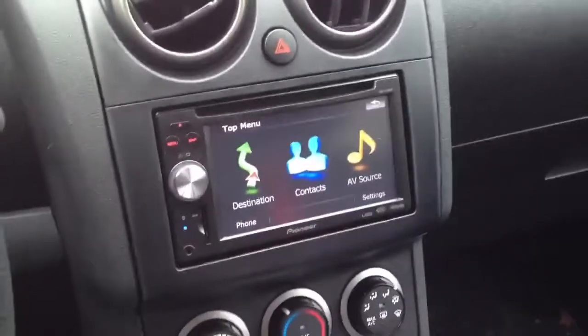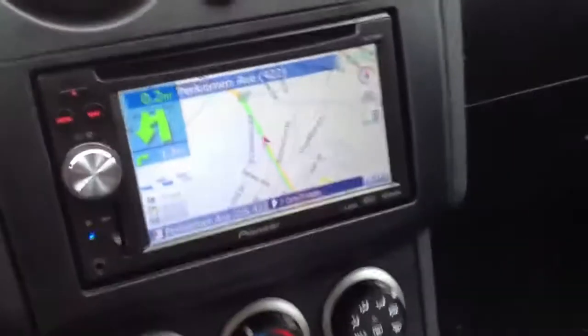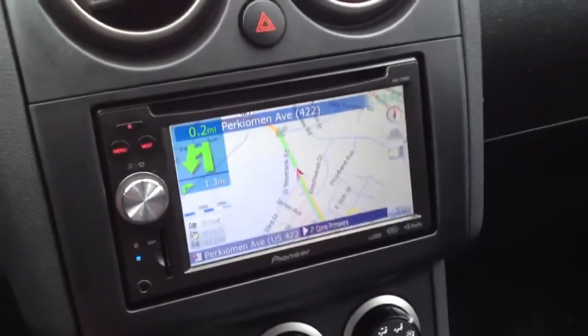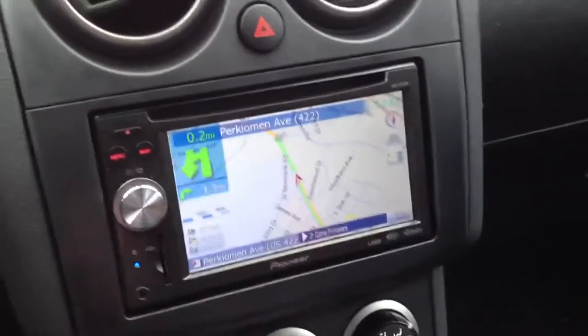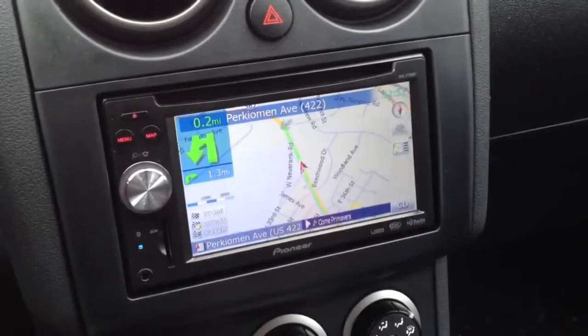This is the Pioneer touchscreen navigation. Obviously it does navigation — here's the map function. It actually has a route in it already, so you can see that you basically follow the green line and it will tell you when to turn.